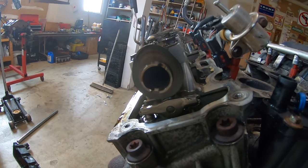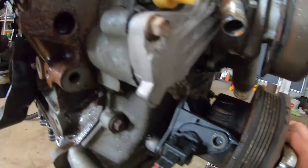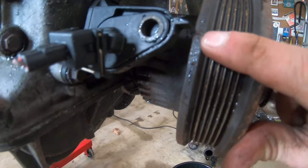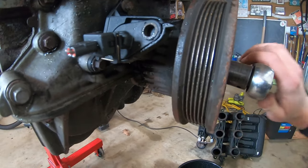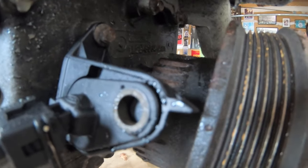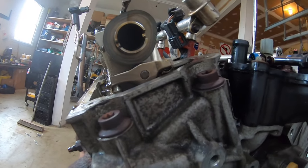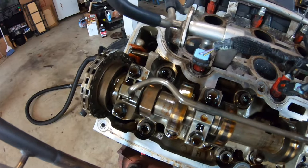The center line of that lobe will be parallel with the mating surface of the valve cover when you're at top dead center. Also, down on the harmonic balancer there's a mark that lines up with your crank sensor — it will say zero with a little line. Now that I have those two marks lined up and the center line of the front of the cam is parallel with the mating surface of the valve cover, we are at top dead center.